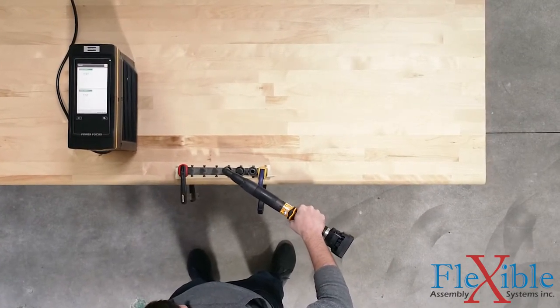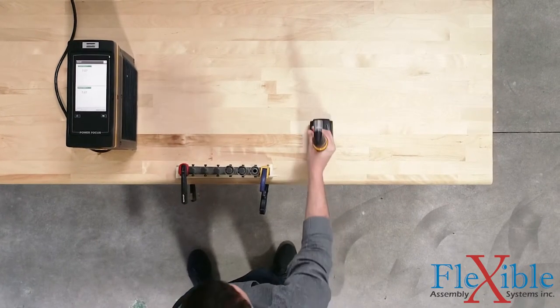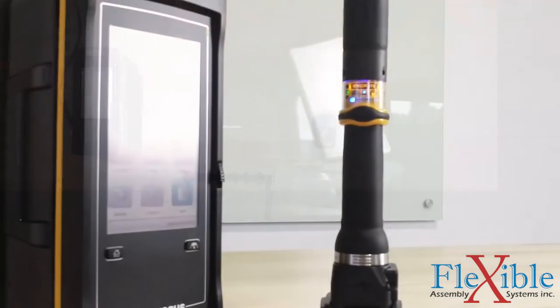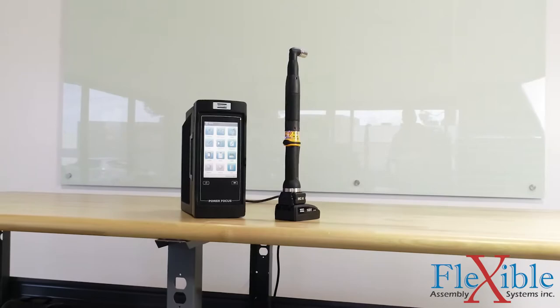The turbo-tight strategy sends joint stiffness information to the controller, which modulates the speed in real-time. This cuts down on fastening time and almost eliminates the reaction force in the tool, greatly improving ergonomics even during one-handed operation.